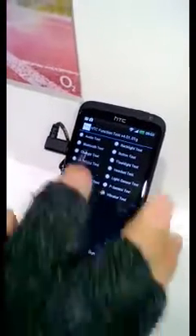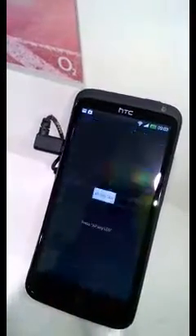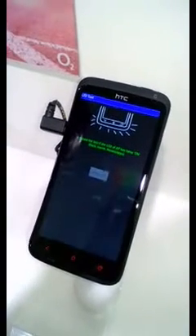It'll take a little while. Or for example, I'll do the LED test. When you select your test, you can just say run. And it'll actually tell you what to do.